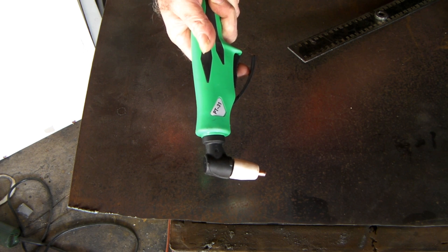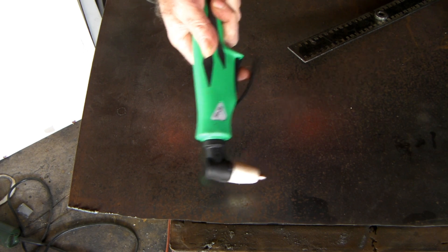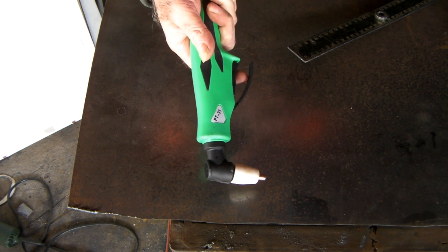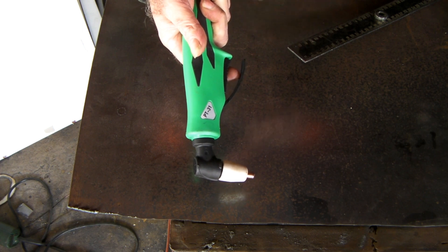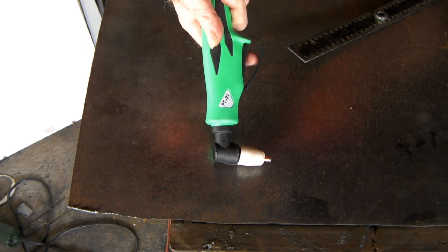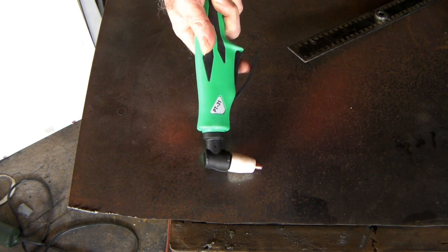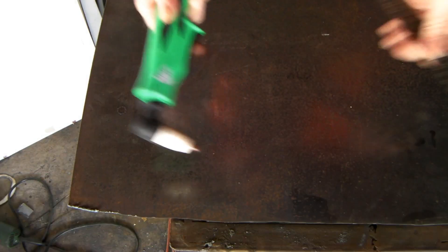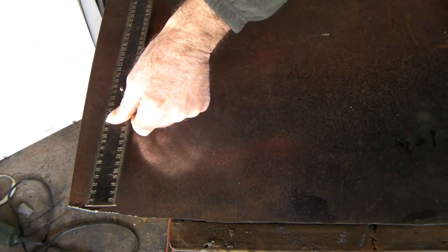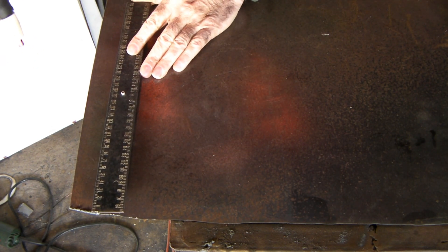This PT31 torch is just a generic torch out of China. There's no branded version of this because it's just a generic torch, so there's nothing to compare it to. They're as cheap as chips — you can buy this torch with about a 10-foot lead for about $29 to $35. These are ideal for cutting plate like this 3mm here — you can cut 3mm plate all day with it.